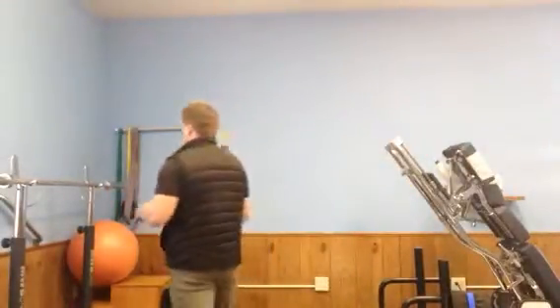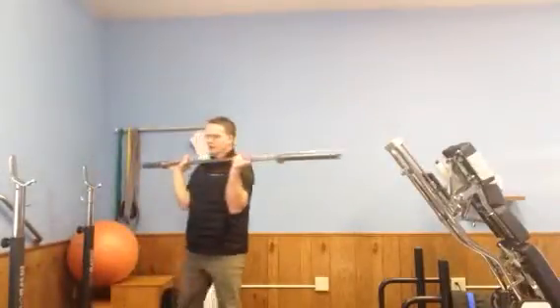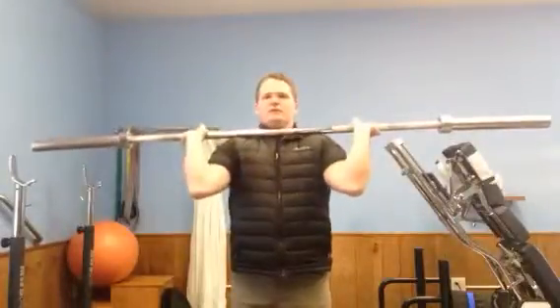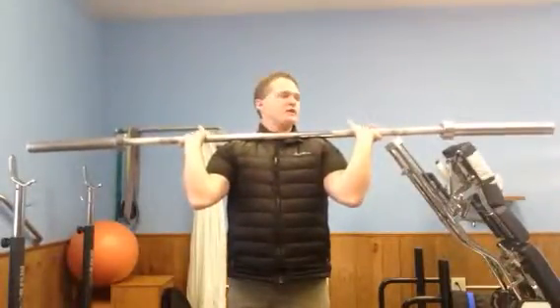We're going to talk about the press today. This is a big one because a lot of people struggle with getting their arms in a good position to press out of. More like tutorial kind of things, because if you're going to follow along you might as well make sure you're doing things right.